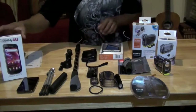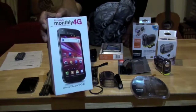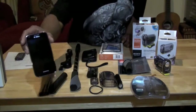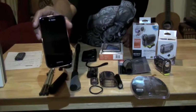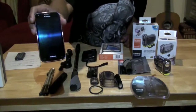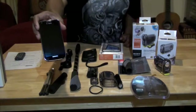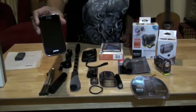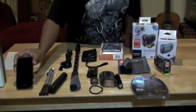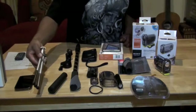I have my Samsung Galaxy S2 from T-Mobile. This is the phone you're going to need. You're also going to need to download an application called PlayMemories Mobile — that's the application you're going to need to download.